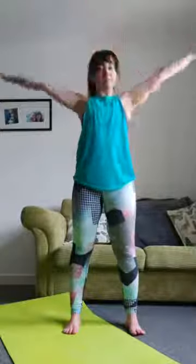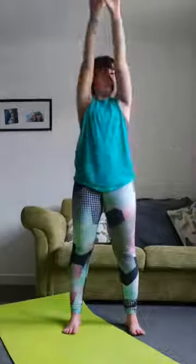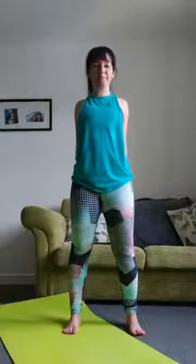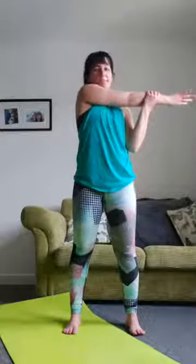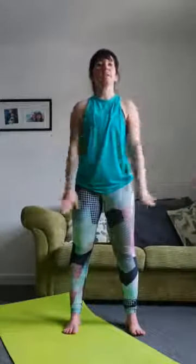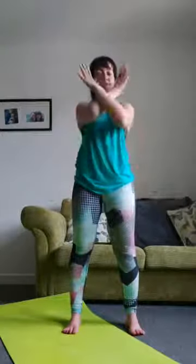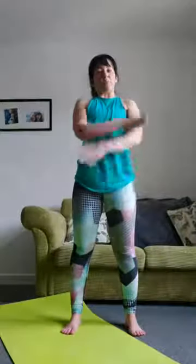Clasp your hands behind your back, pushing out your chest, shoulder blades together. Shake off your arms, pull one arm across, other arm. Deep breath and reach up, breathe out, cross the arms, now we'll squat down. Deep breath and reach up, breathing out squatting down. Deep breath and reach up, breathe out, squat down — one more time.